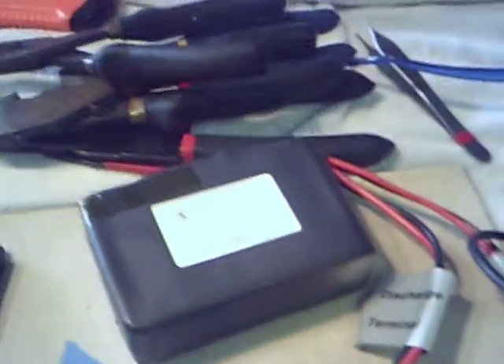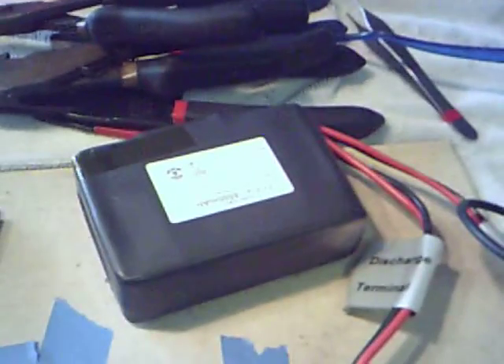Here's the battery — 11.1 volts, 8,500 milliamps, lasts for about three hours. Really good battery, not too big either. Right here is the switch to switch between the wall power and the battery.